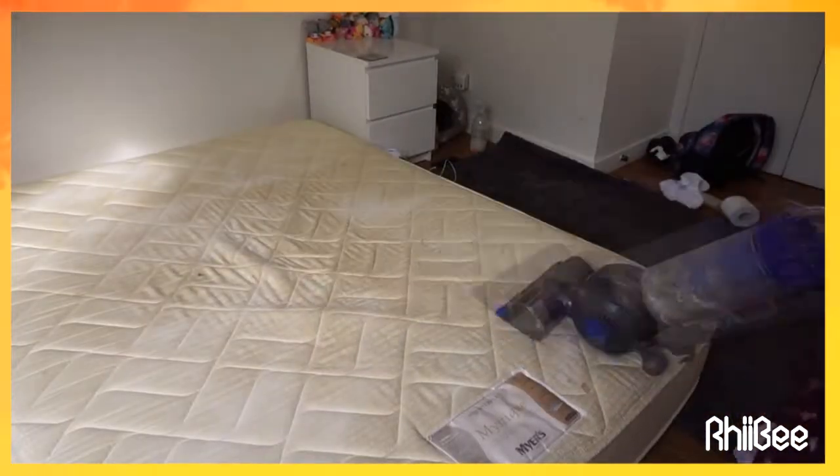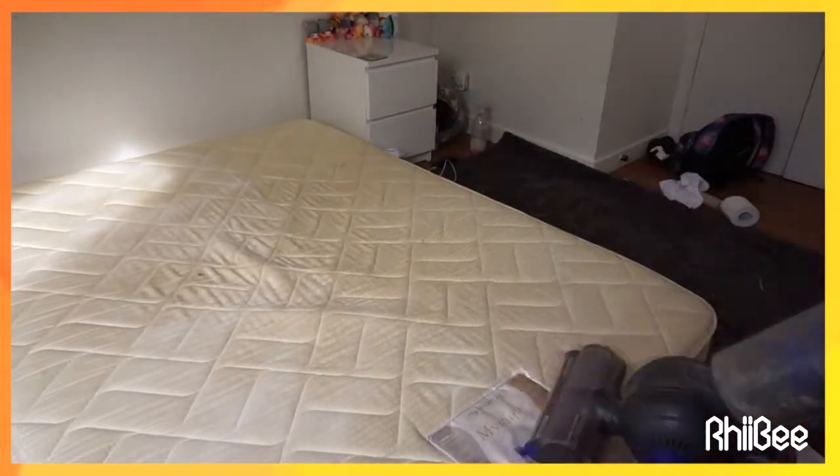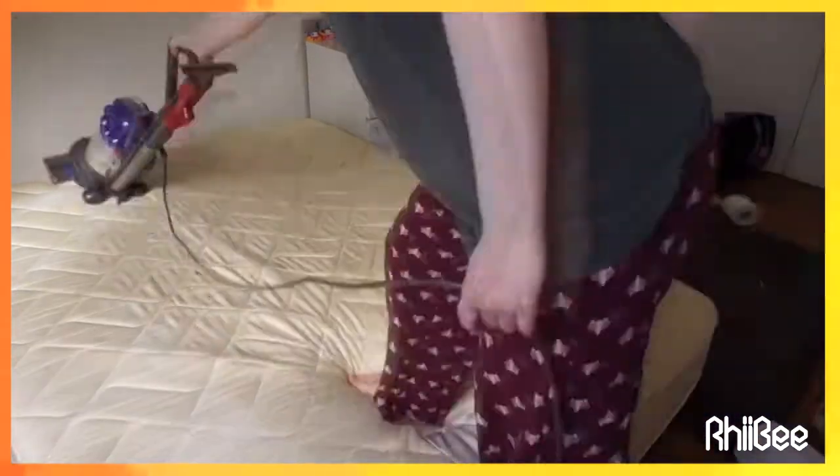Now the carpet powder has done its work of disinfecting and removing odors. I'm just making my job easier by hoovering the mattress.